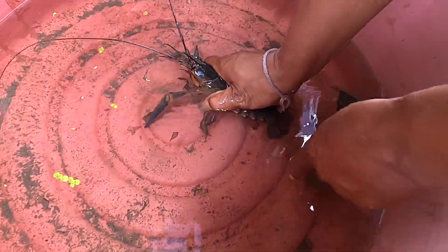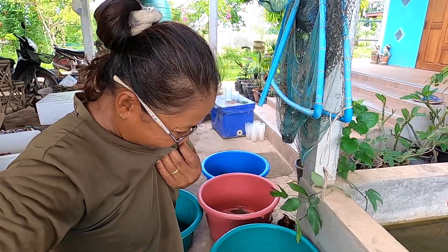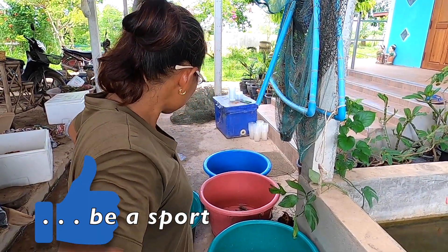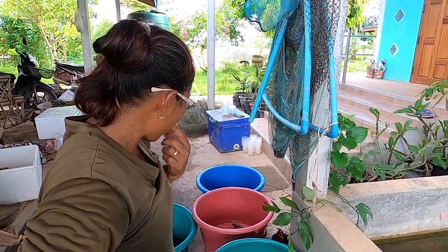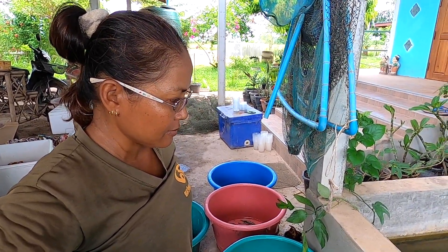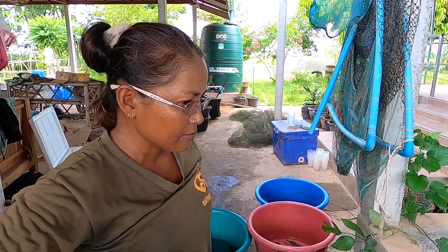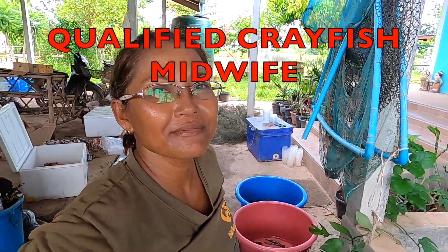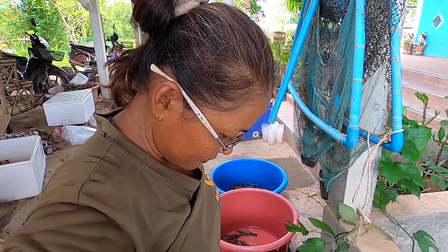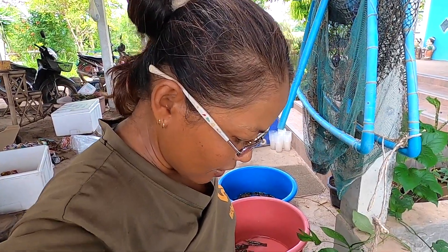I recently had a question from a few of you about keeping crayfish and the state of affairs with the eggs. As far as guesstimating how old they are, it's all about the color. I'm going to interview Tune because she's the egg professional. So Tune, when the female lays her berries, what color are they when they come out? First stage eggs are dark green.